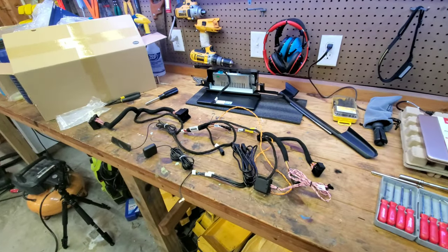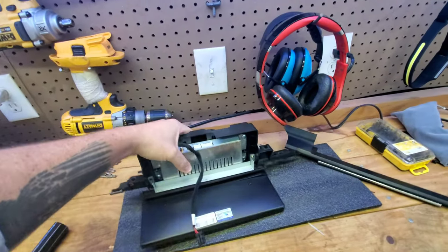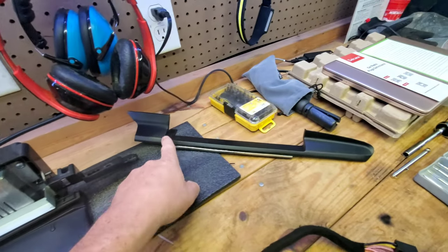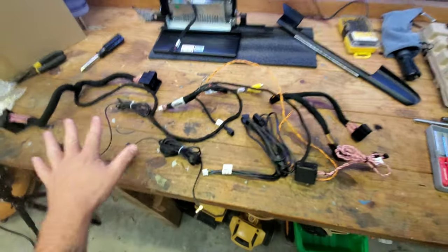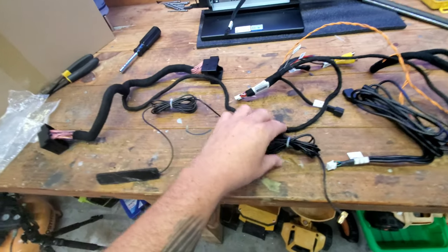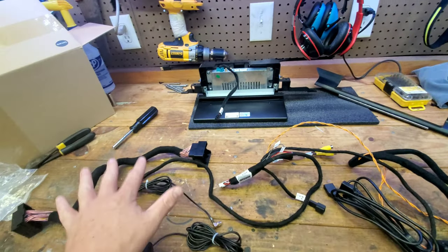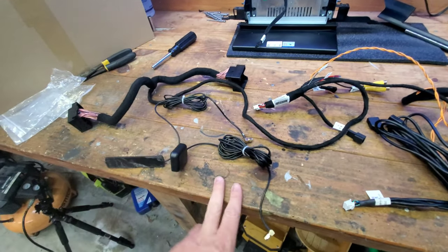Everything laid out here is what comes in the box. This is the actual head unit — a nice clean display. It also comes with a new trim piece because the OEM trim piece won't fit anymore. Then we have all our wiring harnesses. These first two are antennas: this is a 4G antenna and this is a GPS antenna. Those will plug into the unit and get set behind the dash. They have enough cord if you want to run them somewhere else, but they should be fine underneath the dash.